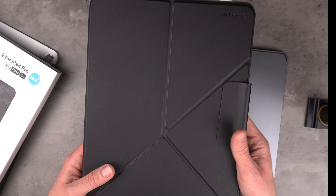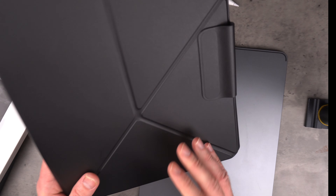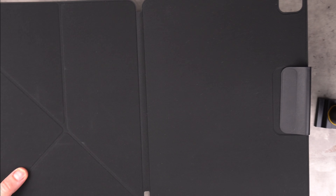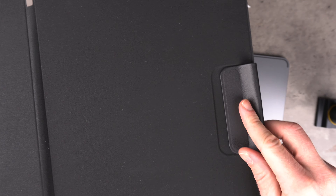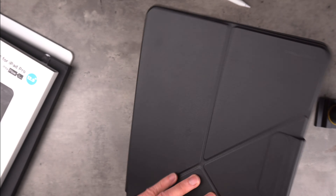Straight away I can tell this one is much more my style. In terms of protection it seems like it's got a lot more going for it. This one is a double piece - it opens out unlike the Mag Easy which is just one slice of material. The inside is made of a carbon fibre material to keep your iPad from getting scratched, and it's nice and velvety feeling - really soft. There's a flap on the right with magnets built in, and when I close it, it just snaps into place - that helps with the auto sleep feature.